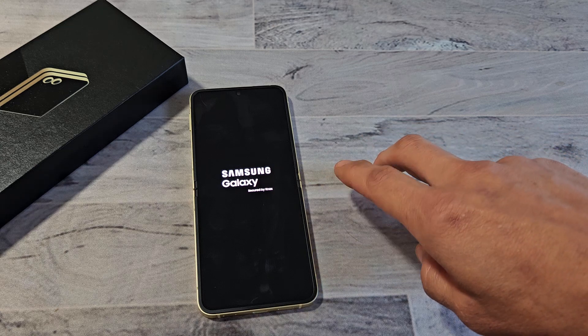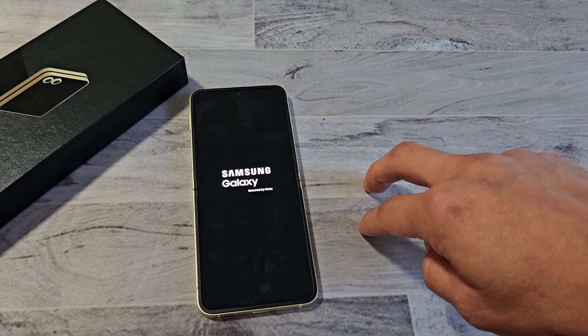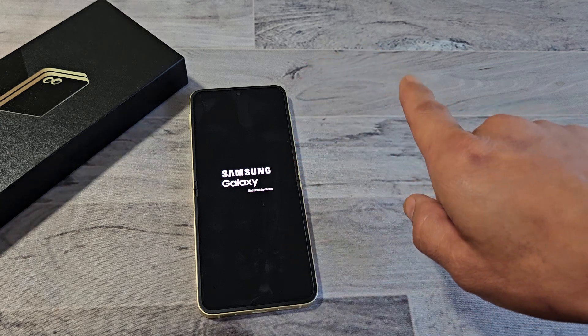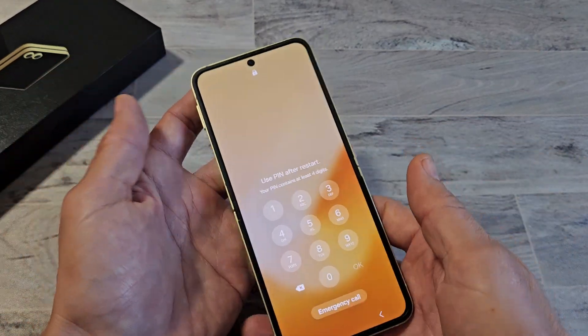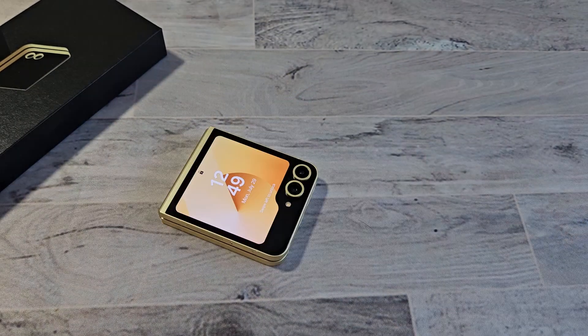And we just forced it to restart. Once it boots back up, hopefully your phone is no longer frozen or unresponsive. If it is, then just do another quick force restart and try it again. We're back up, as you can see here. See you next time.